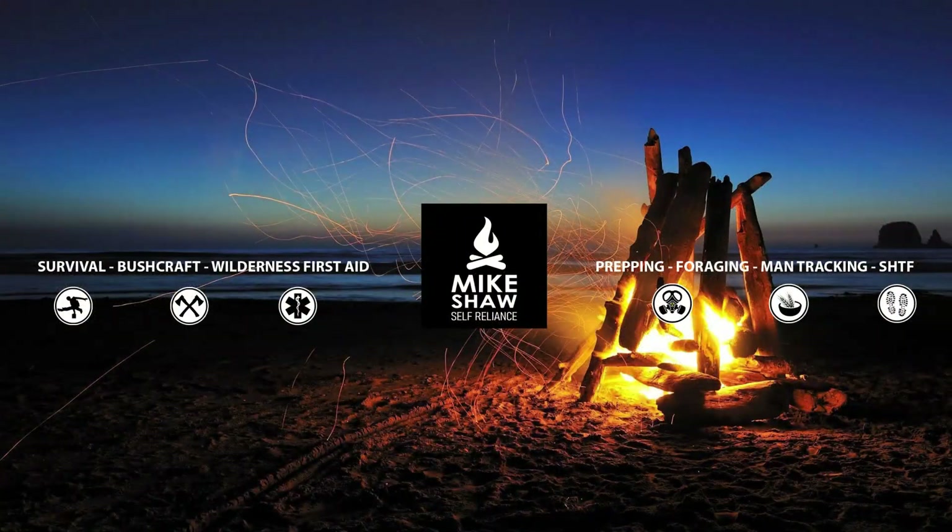Hey everybody, Mike here. Welcome back to the channel. Today I'm going to share a tip that they use in the lumber industry. The trick I'm going to show you is how to measure the height of a tree, like for example the one behind me.